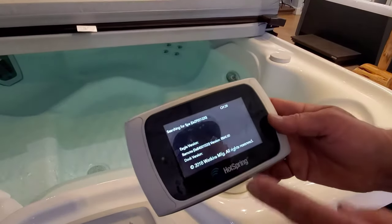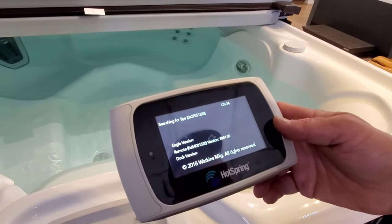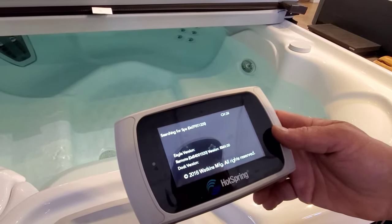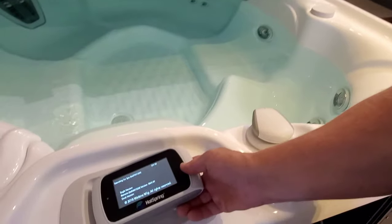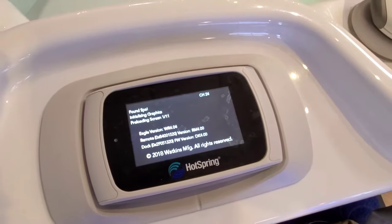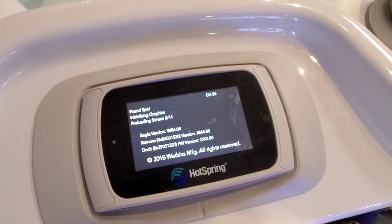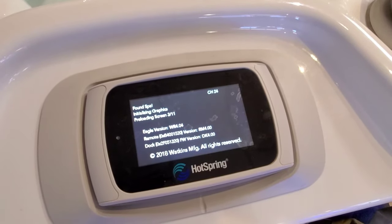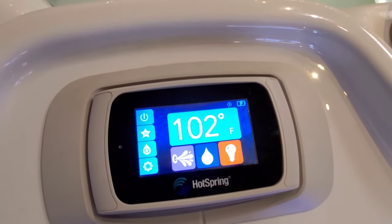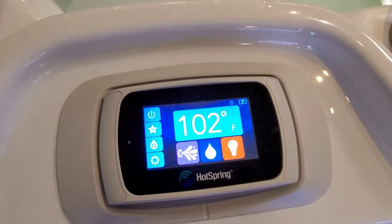And then eventually you will start seeing where it's searching for the spa. Then it will find it and start doing the graphic. Now it's reset and you should be operating just fine.